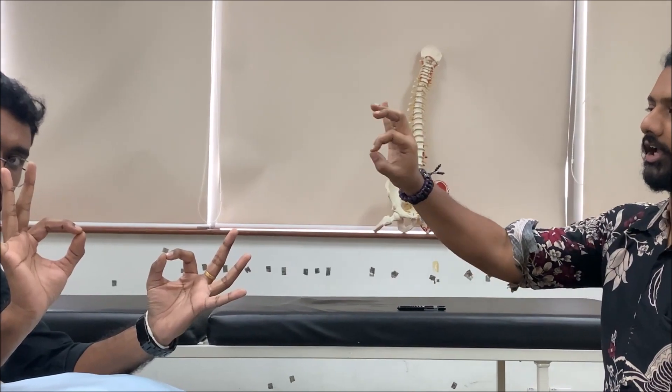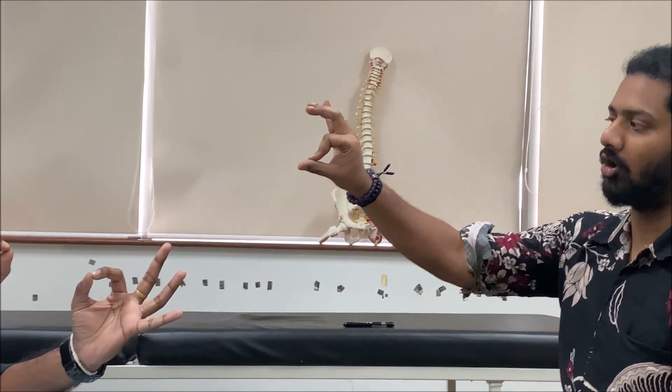For the median nerve screening, simply ask the patient to perform an OK sign with their hand. The OK sign can only be done when the flexor digitorum profundus and the flexor pollicis longus muscles are functioning. These are supplied by the anterior interosseous nerve, which is a branch of the median nerve. If the patient is not able to perform an OK sign and makes an incomplete OK sign, then the screening is positive for median nerve involvement.